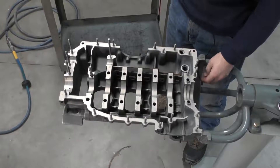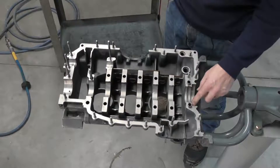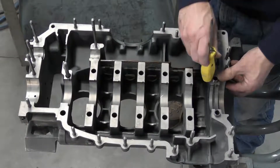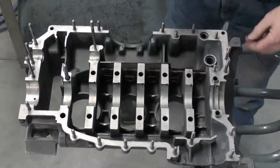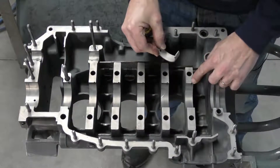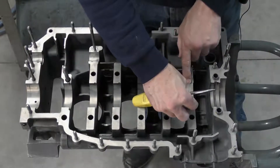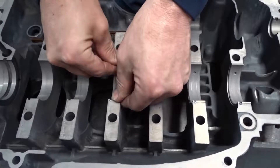Next I'm going to install the main bearings. I've already gone ahead and installed our two locating dowels — these are just a press fit, so you press them down with your thumb and if needed use the back of a screwdriver to tack them in. When installing the bearings, we want to install with the tab into the locating tab on the actual saddle. I'll put the bearing in so the tab is located, put my finger on top to hold it, then press it down with my thumb.